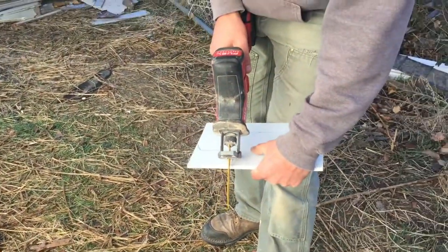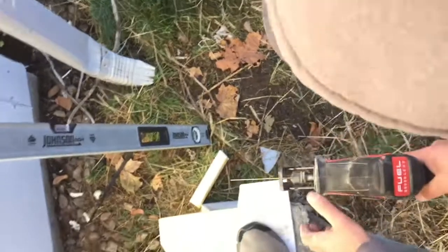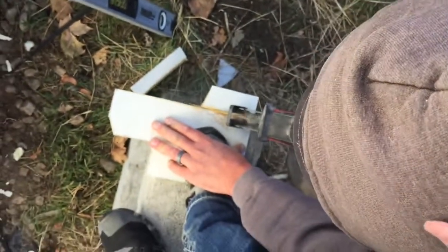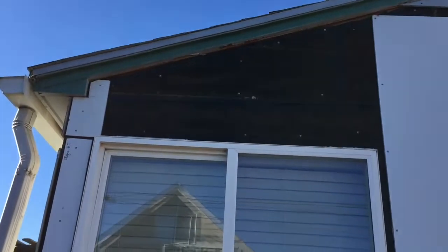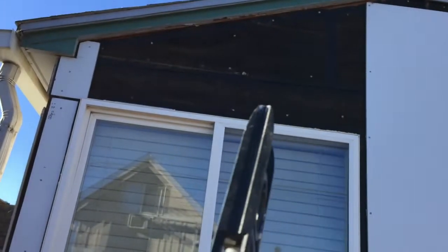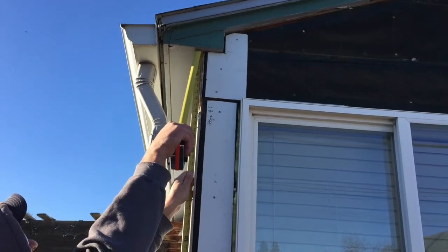We didn't bring the other saw we'd like to have to cut that piece of siding, but we got this little chunk in there and we know it's the proper length from the other siding over there. This will allow us to put the corner in and keep working back the other direction with our trim and batten.